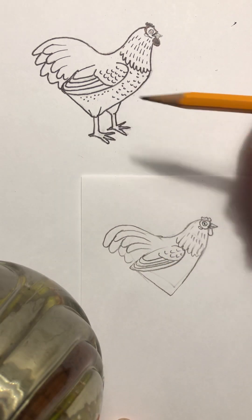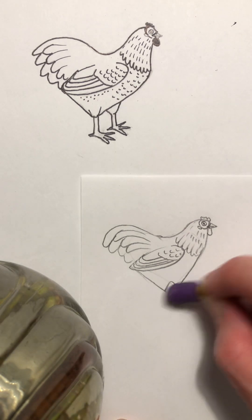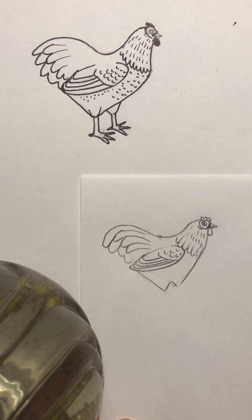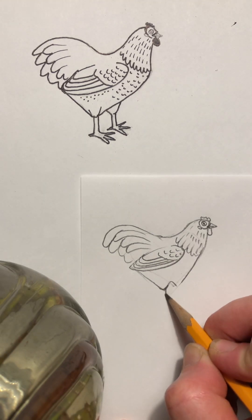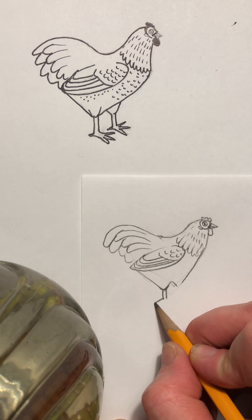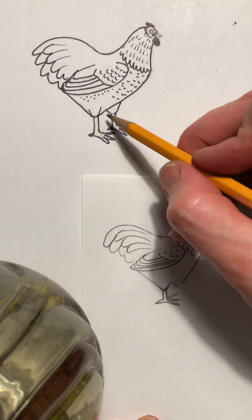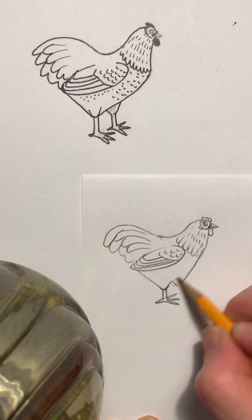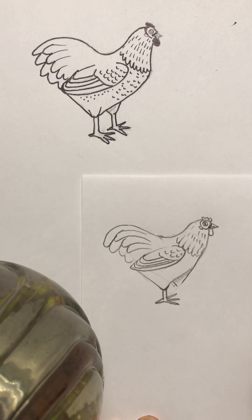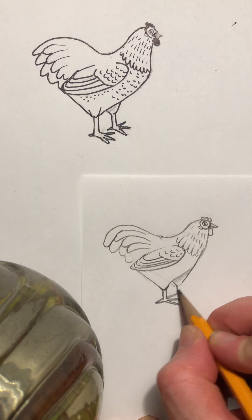Now let's do the legs. How I do the legs is I do a V here, and just get rid of the bottom of that heart. This leg is in the front, so let's curve that a bit and then add two sides of the leg — the back toe and one, two, three toes facing forward. Notice that this line makes it look like this leg is behind, so let's do that line and you can add a bit of shading to make it look further away.